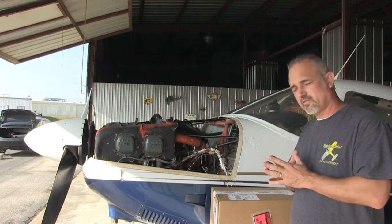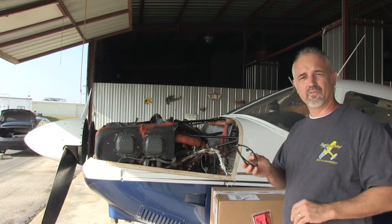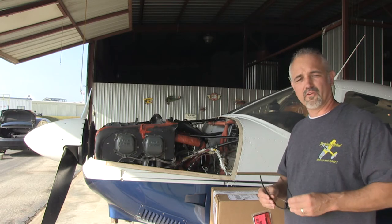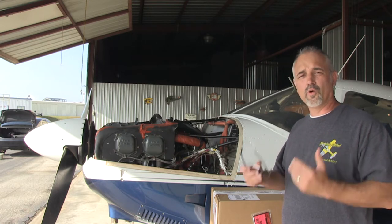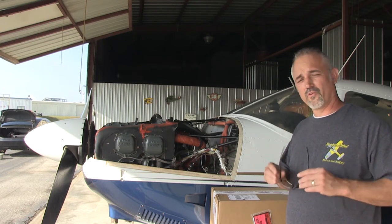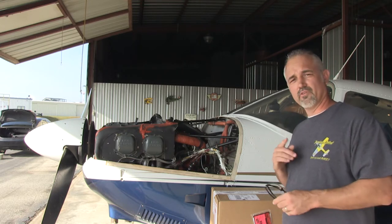Before we get started, a few things. I want to apologize — I broke one of my very own rules. I did not have safety glasses on Thursday when I was working on Archie. I always have safety glasses on and always follow safety rules. Always make sure you've got the correct PPE, or personal protective equipment, for the job you're doing. I should have had safety glasses. Please don't follow my example on that. Always wear safety glasses and anything else you need. Keep yourself safe.